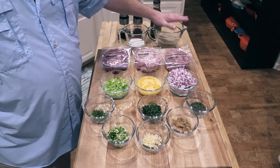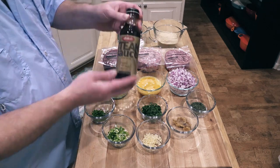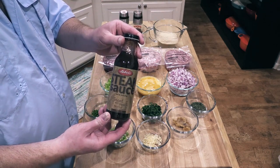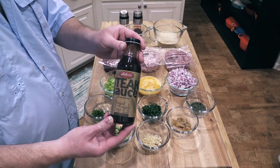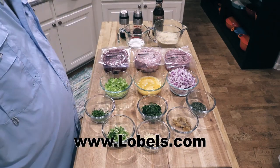Got some panko bread crumbs and some milk. We'll put some salt and pepper in the mix just to season it a little bit. I'm also going to throw some steak sauce in there — this is one of my favorites, a Lobel steak sauce. You can find this and the meat and anything else you want from Lobel's at Lobels.com.